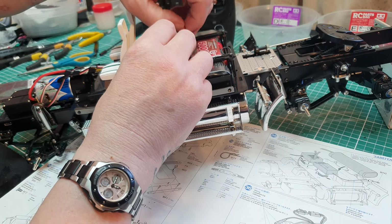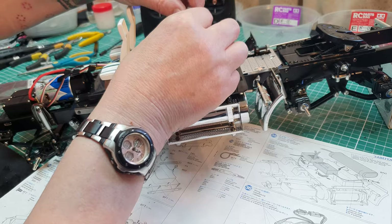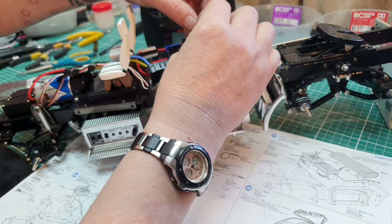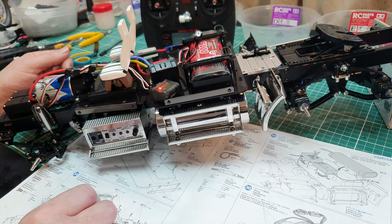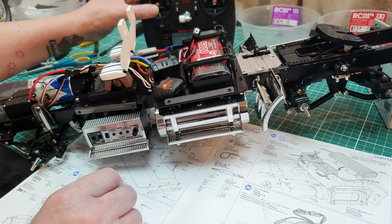You can then turn on the speed control. We have a light here that says everything's working. The throttle should go forward.